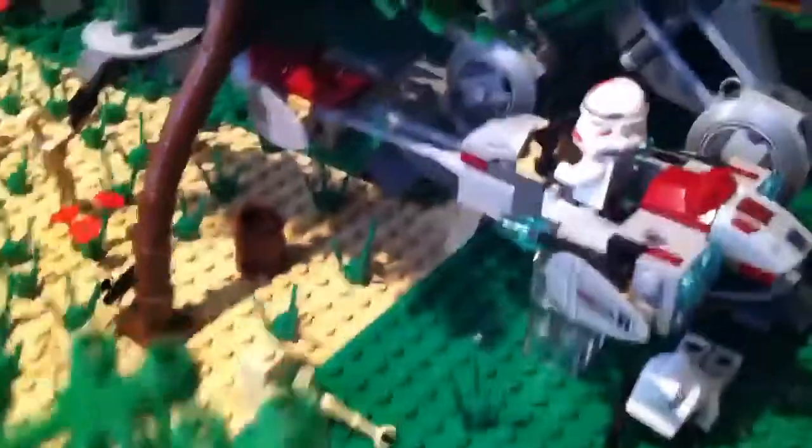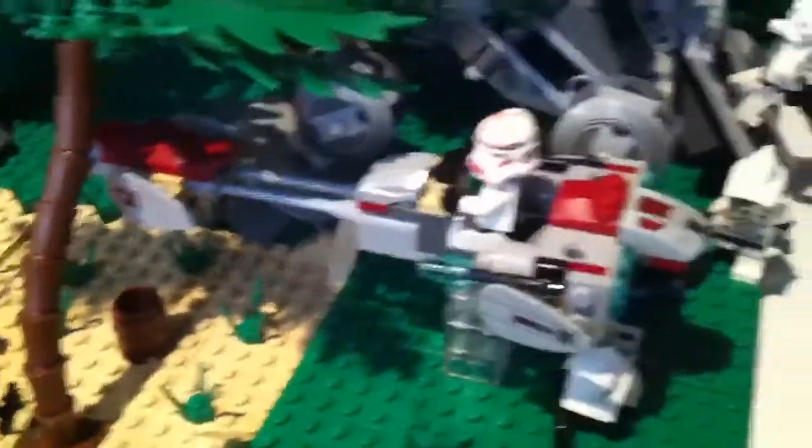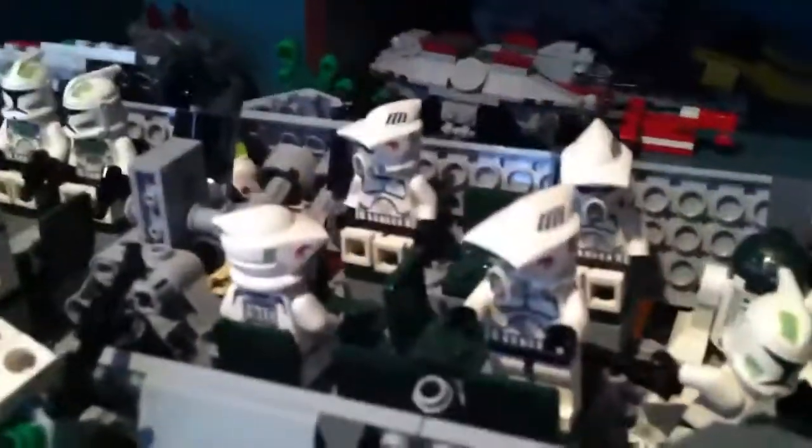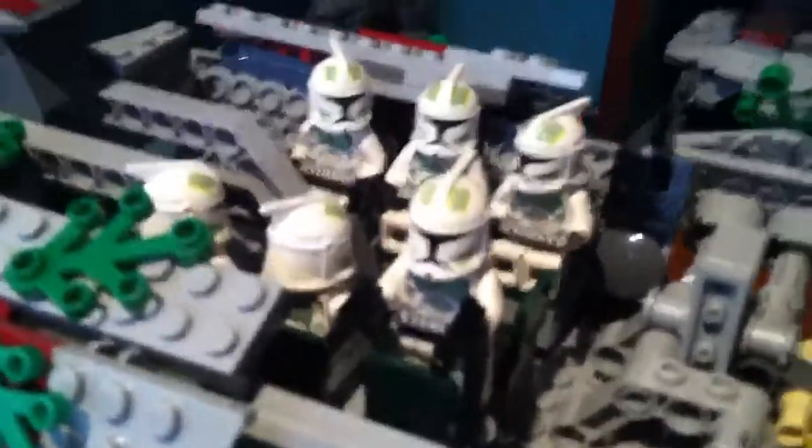A clone is sniping on the ground. A speeder with a shock trooper is whizzing by the battlefield. There are two hornet troopers running out of the walker to join the battle. There are four ARF troopers in their seats, and six hornet troopers in the front.